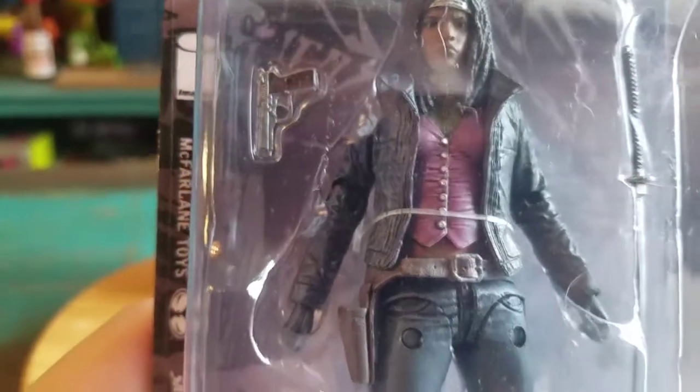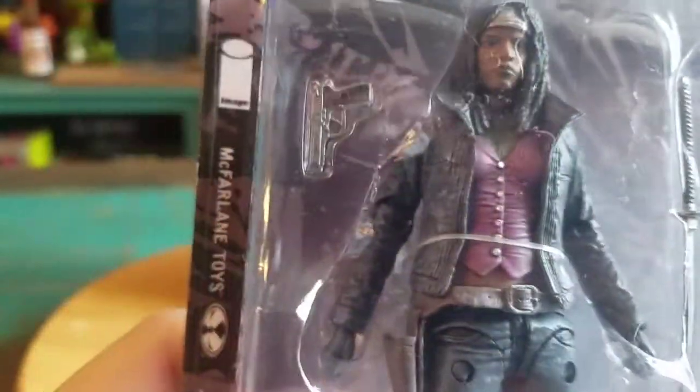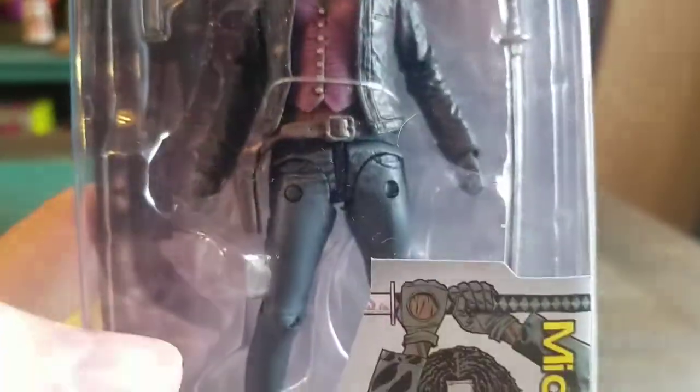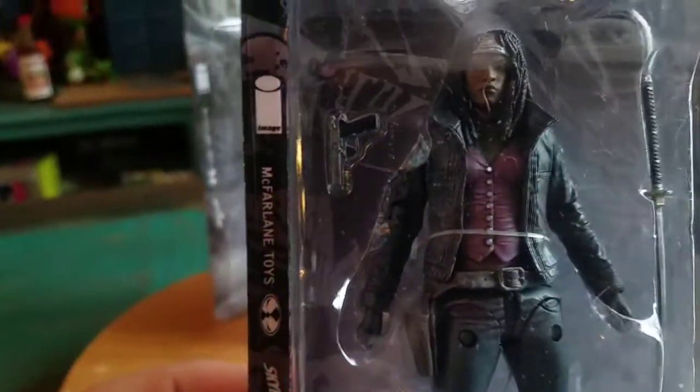Underneath she's got the purple shirt, the belt. She's got a little jacket on, gun, her katana of course, jeans, a little place to put the gun and stuff, and the shoes underneath. Look at that detail — they really did an awesome job with that one.